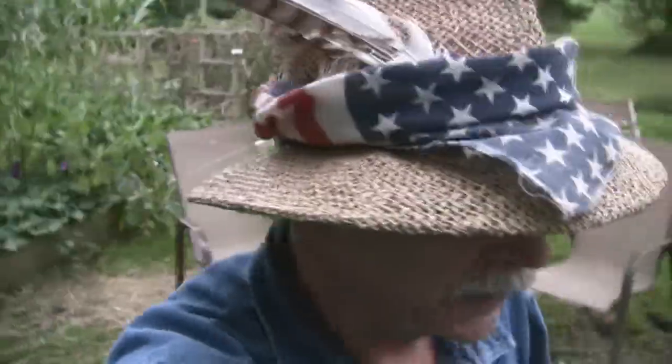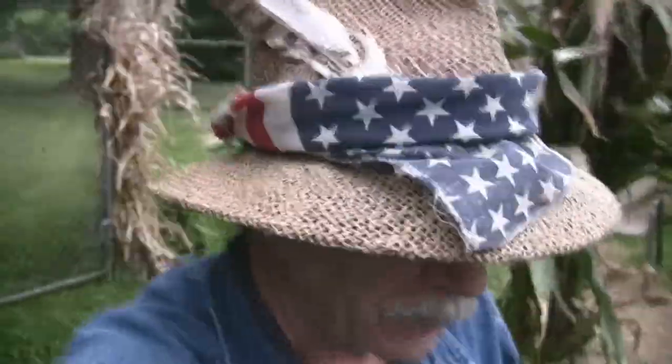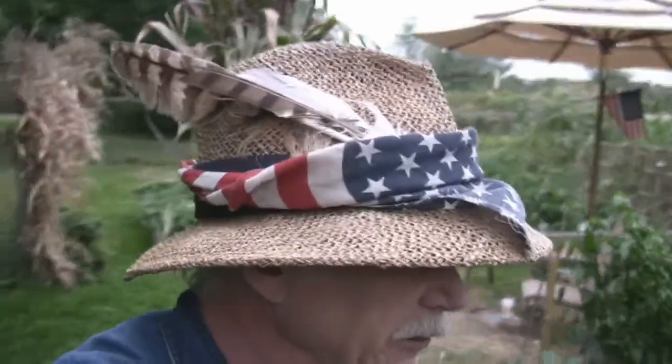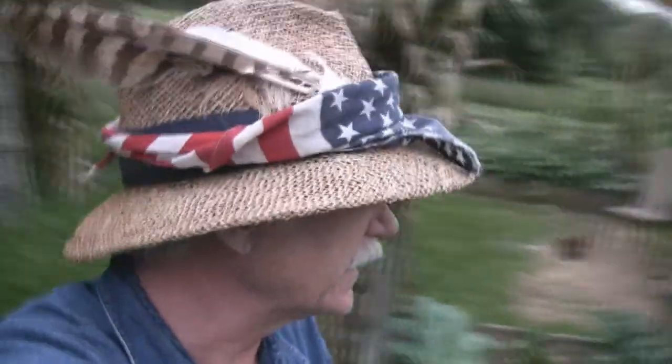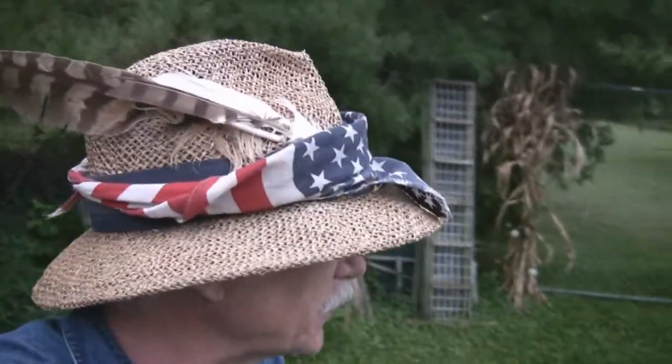Well, depending on when you do the September video and what things are going on, sometimes it feels like a summer garden, sometimes it feels like a fall garden, which makes sense because depending on when you shoot it, it could either be summer or fall. Today it is definitely a fall-feeling garden. There's a chill in the air, and fall actually came earlier in the week, so we are officially into fall, and the garden is just looking much more like a fall garden than a summer garden. But there's still a lot going on.